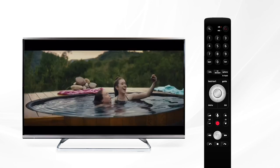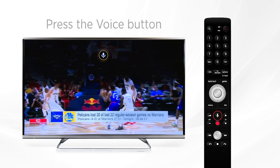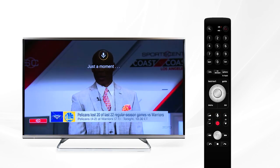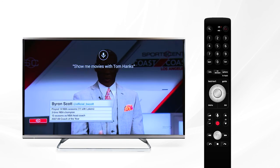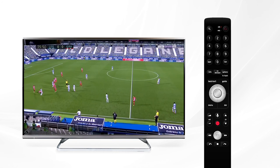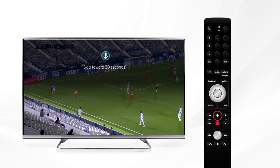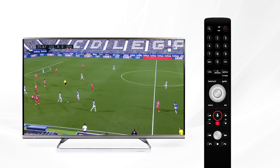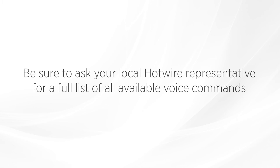Fission TV customers with a voice remote can use the power of their voice to access special features. Simply press the voice search button on your remote and say a command like 'guide' or 'on-demand' to be instantly taken to those menus. You can also say things like an actor's name to see any currently available programs or TV shows. Playback controls are also available — simply say 'pause' or 'skip forward 30 seconds' and your set-top box will react accordingly. Be sure to ask your local Hotwire representative for a full list of all available voice commands.